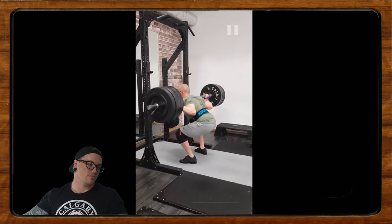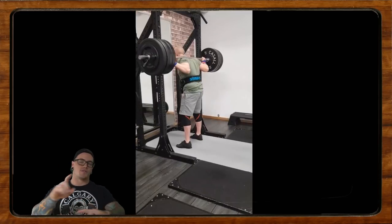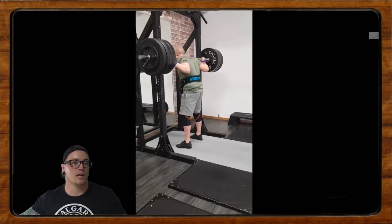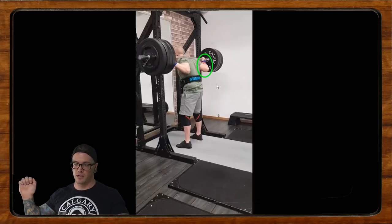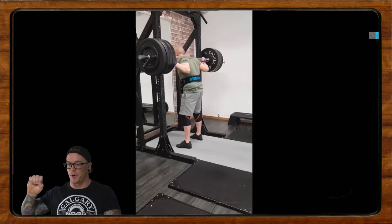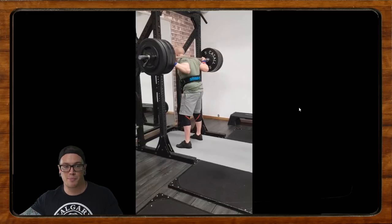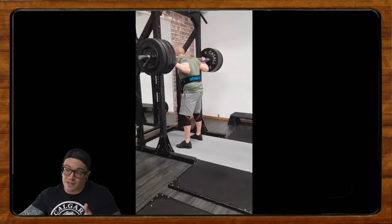Let's start with the wrist because I do see a couple of things we might be able to clean up to potentially alleviate some of that stress. Looking at the wrist, we notice it's pretty cocked and the elbows are really tucked forward, almost underneath. One thing I'd try if you're having wrist issues: play with going from a thumb-around-the-bar grip to a thumb-behind-the-bar grip, and then straightening those wrists out.